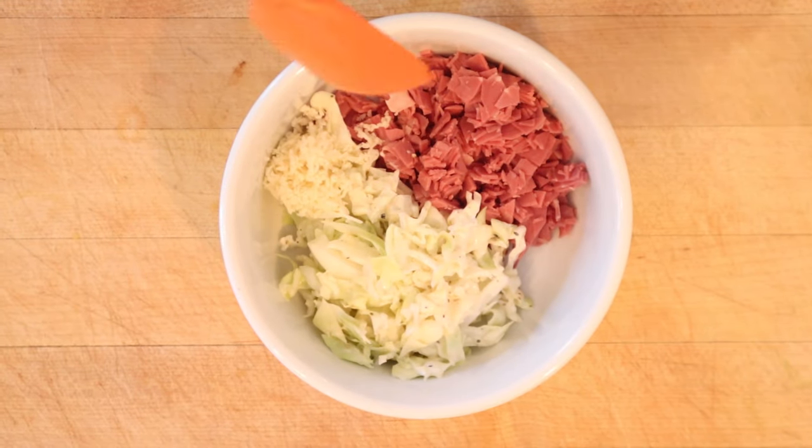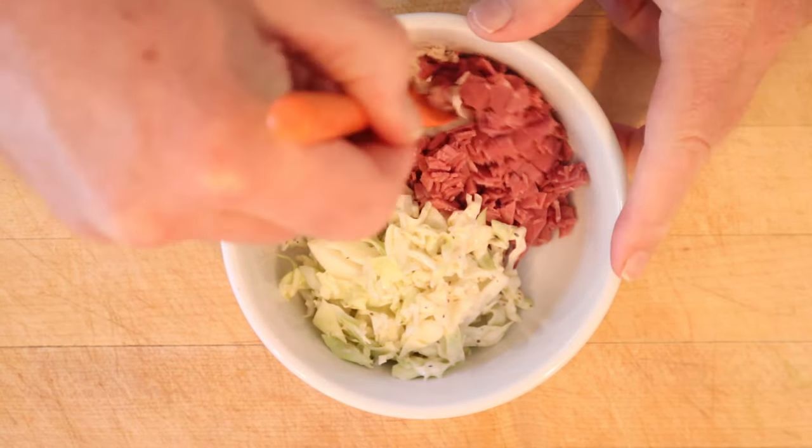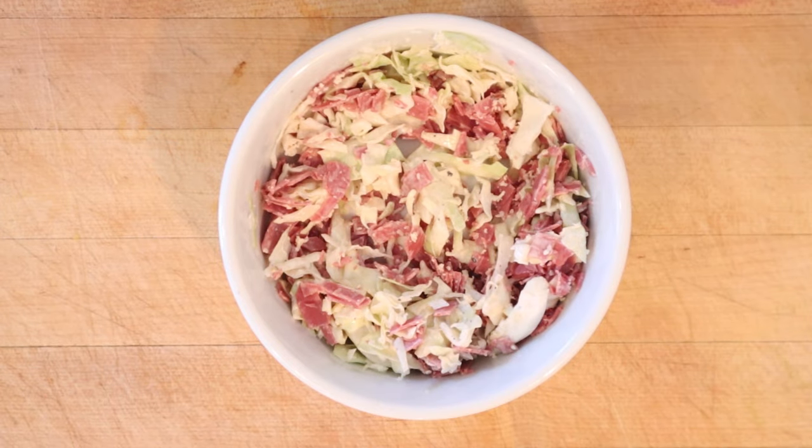The first thing we have to do is mix chopped corned beef with coleslaw and horseradish, and we put that in the fridge to chill.